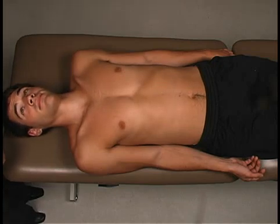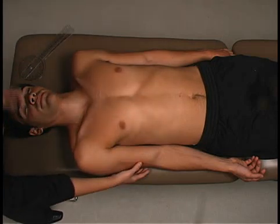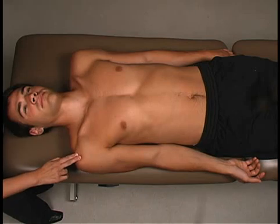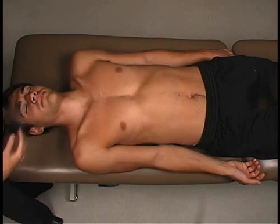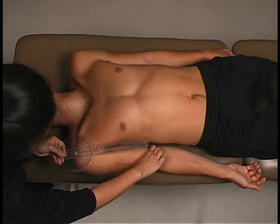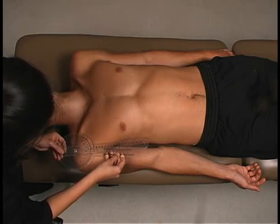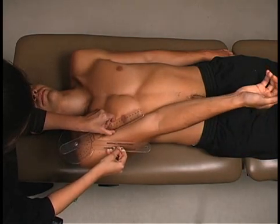Mr. Barnes, I'm going to measure how much you can move your shoulder using this device. When I ask you to, I want you to move your arm across your chest like this and hold it there. Now move your arm across your chest — hold it there.